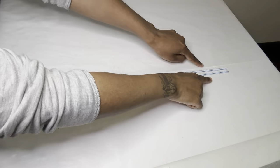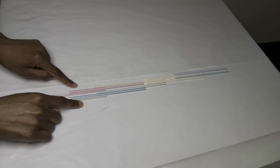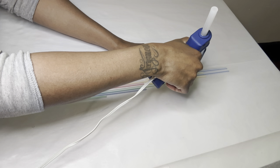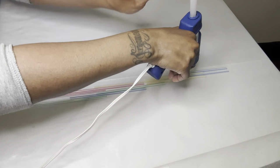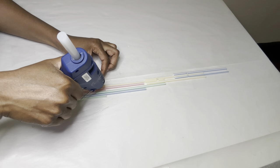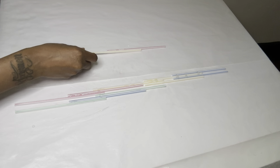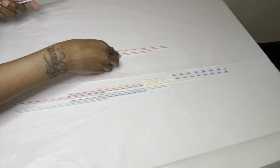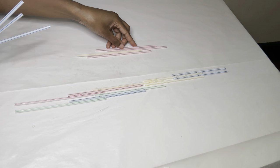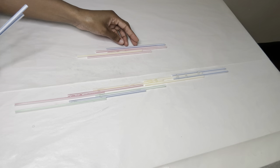Okay, so for project number three, this is my desired shape for the straws. This is the other set of straws that I will be working with and I'm just going to add more straws to make it bigger. I had no particular pattern — I was just placing the straws anywhere.